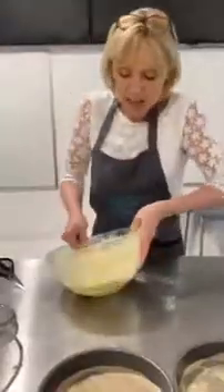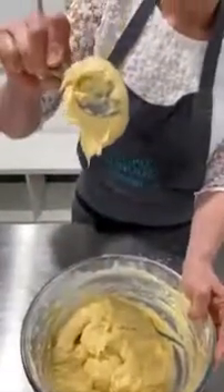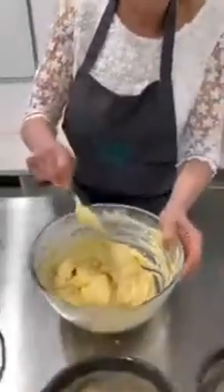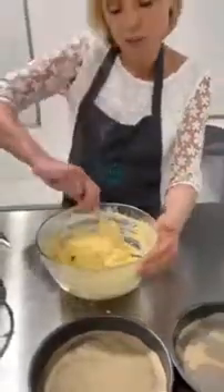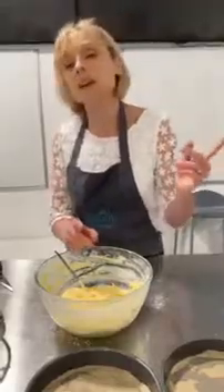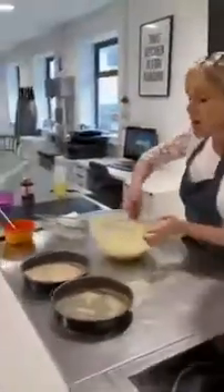I've got my cake mixture here. It needs to be what we call a dropping consistency — hold the spoon up and see whether it drops off without you having to shake it. If you stand there for two days waiting for it to drop, that is actually too long. Once you've combined the wet ingredients — the egg — with the dry flour, you've got to get it in the oven as quickly as possible. So we've turned our oven on to 180 degrees. We are ready.